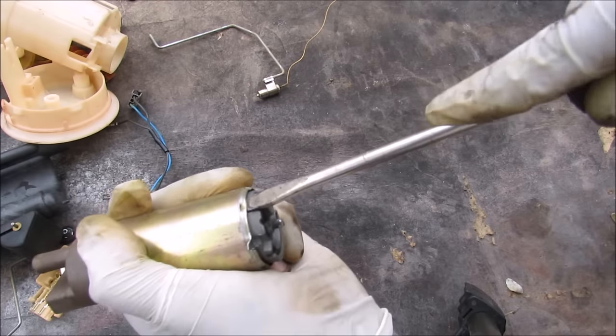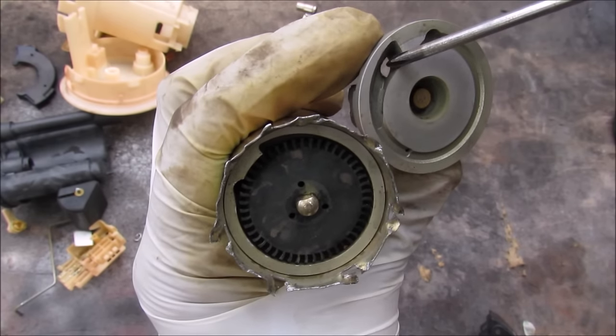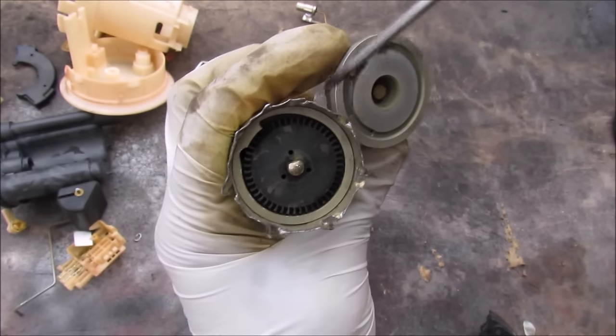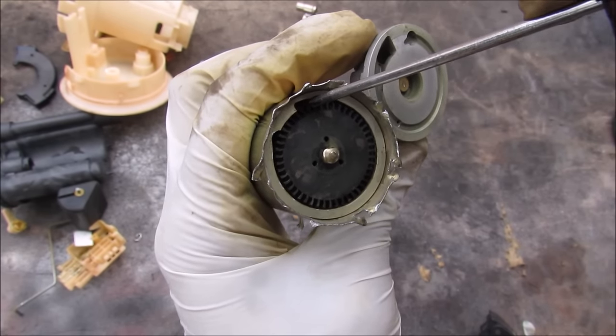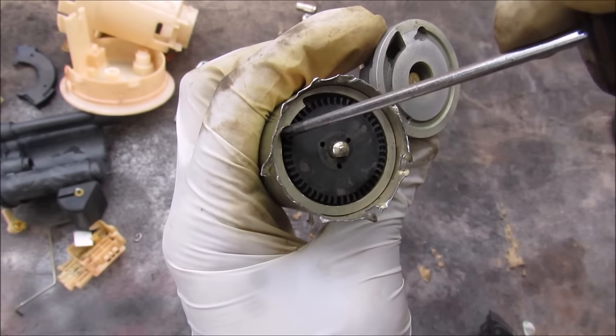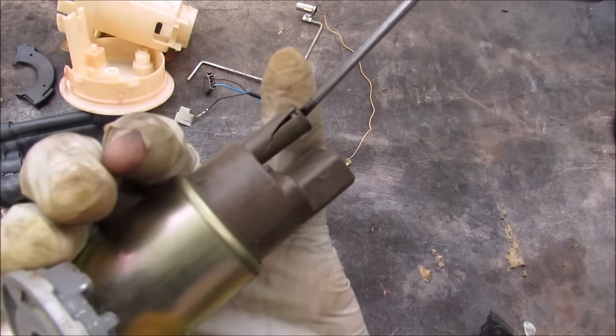Now the way this fuel pump works is actually pretty interesting. The intake side here lines up with the intake side over here, which is where fuel comes in and goes into the fuel pump. We've got this little gear with paddles on it that moves round and round with the rotation of the motor, and then fuel exits over here, whereby it goes into the DC motor itself and comes out the other side.